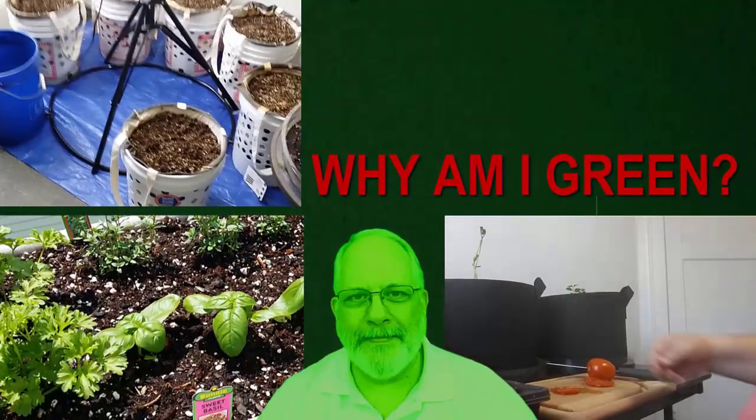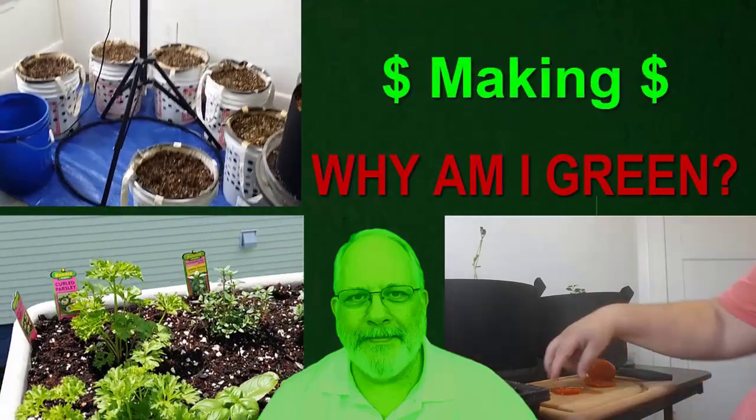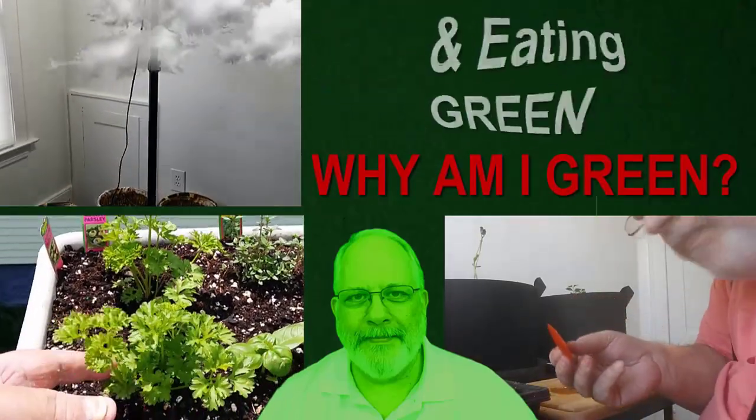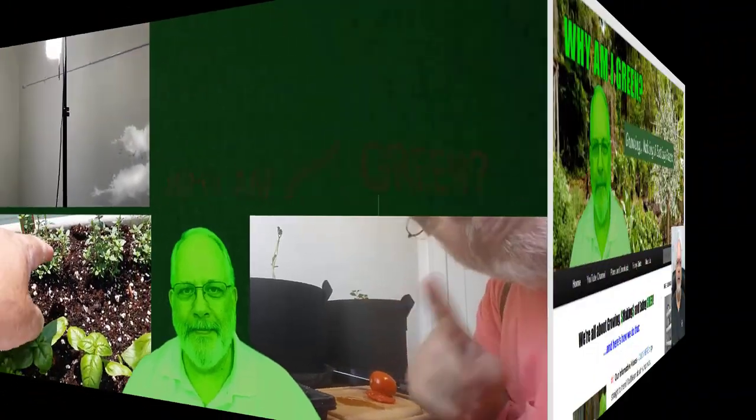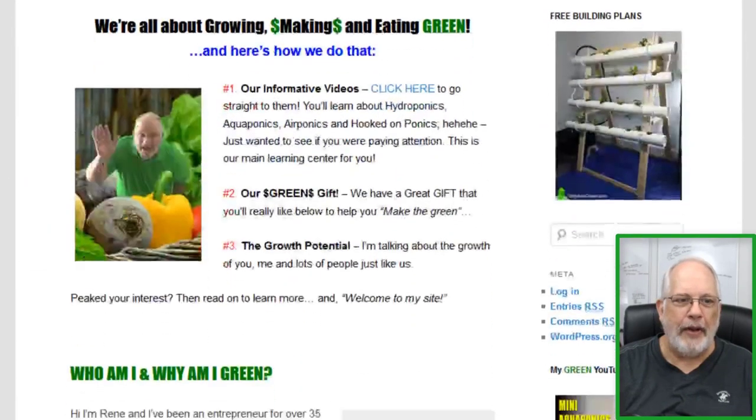Hold on a second, I've got a surprise for you. Lots of you have seen my videos, but how many of you have actually gone to my webpage at whyamigreen.com? As you can see, it's about growing, making the green, and eating green.